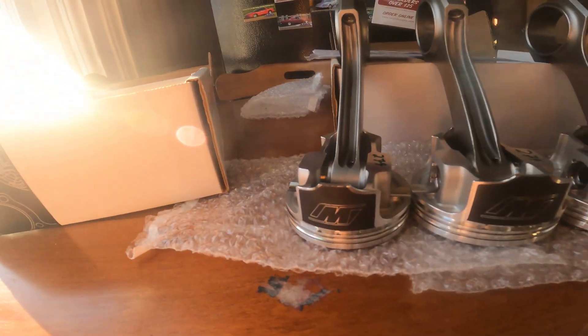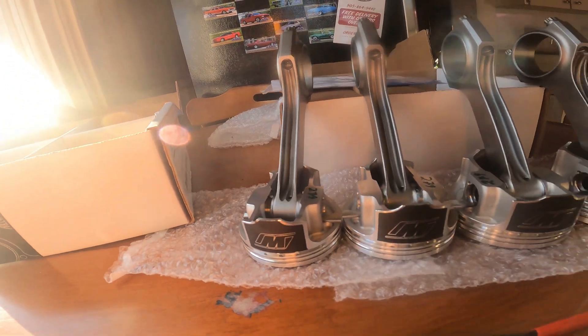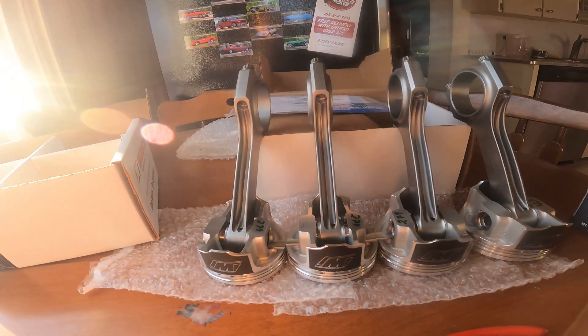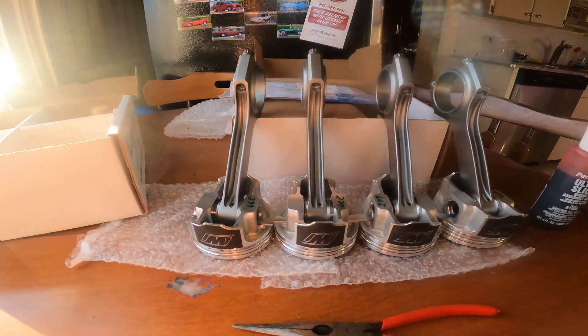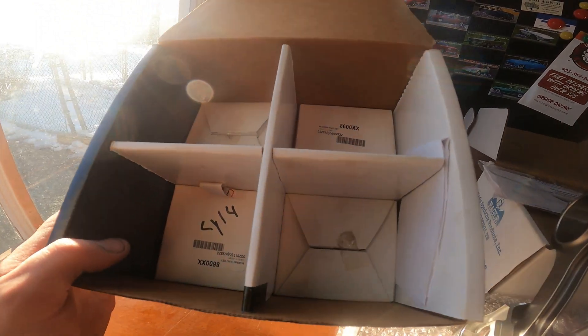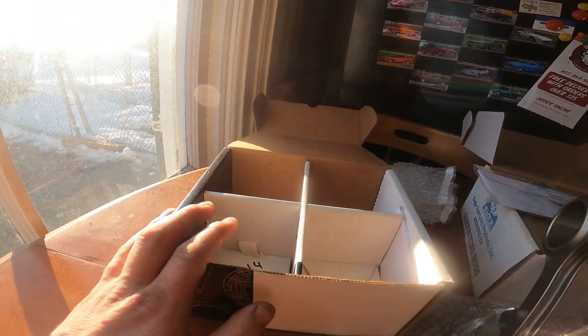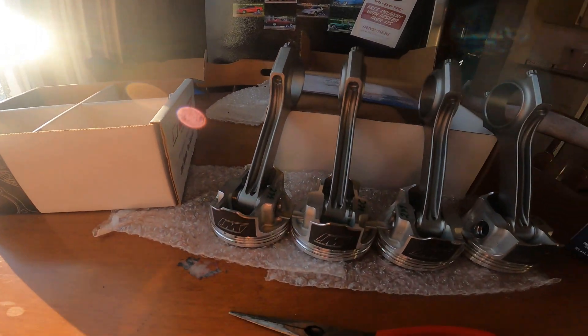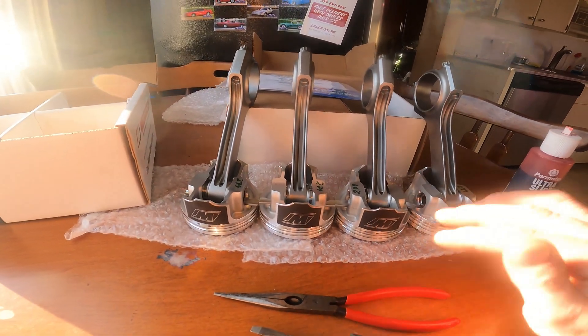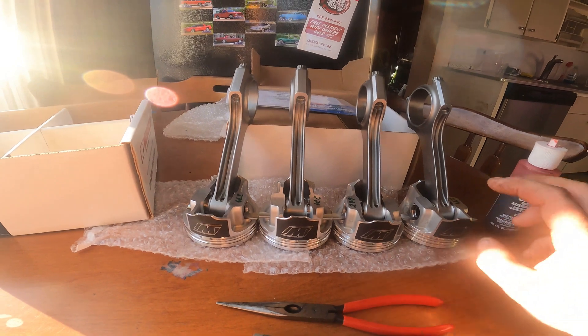All righty then - that is it. One, two, three, four pistons and connecting rods all put together, assembled, and ready to go into the block. The only thing we've still got to do is install the piston rings, but we're going to wait on those until the next episode. I want to get the mating surface of the block cleaned and make sure it is 100% ready to accept these slugs.